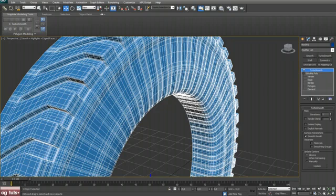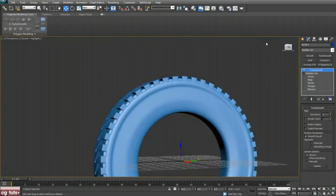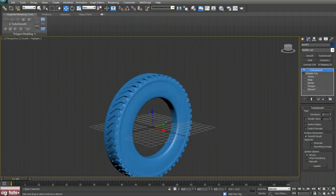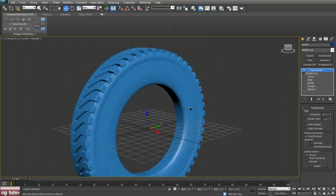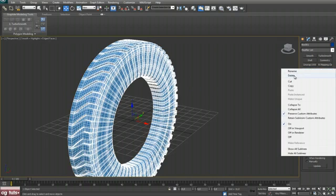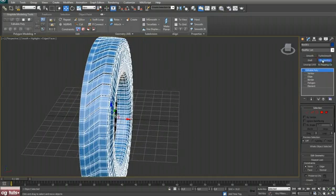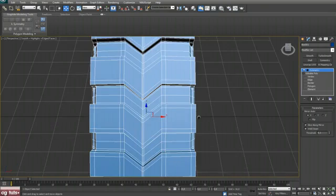Now select these edges, hit Loop, and chamfer with something small — 0.15 I guess. Let's see what we have: apply TurboSmooth with two iterations — actually one is enough.